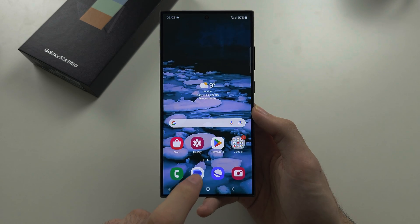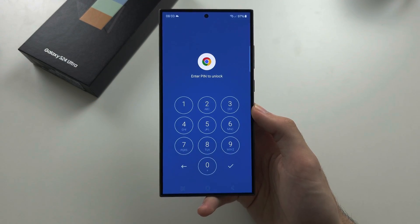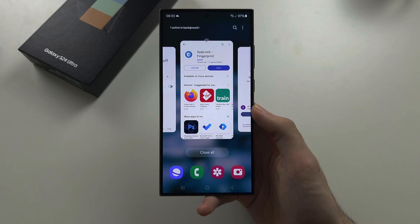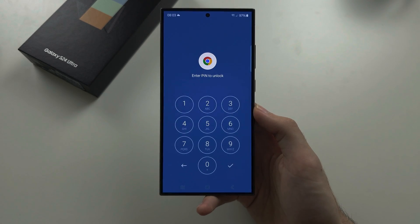Now, if I open up an app that I locked, it's going to immediately ask for the PIN. Once the PIN is provided, we can access the app. This also works if you open the app from multitasking.